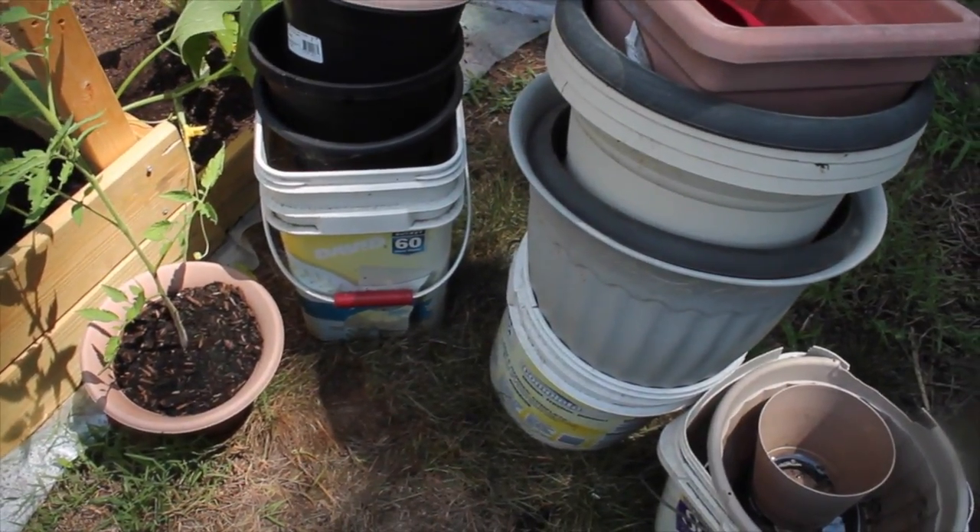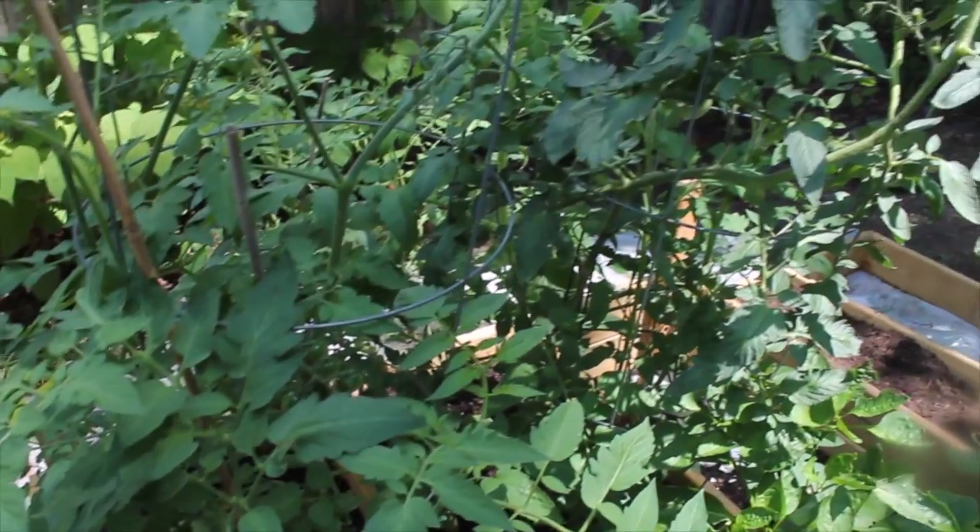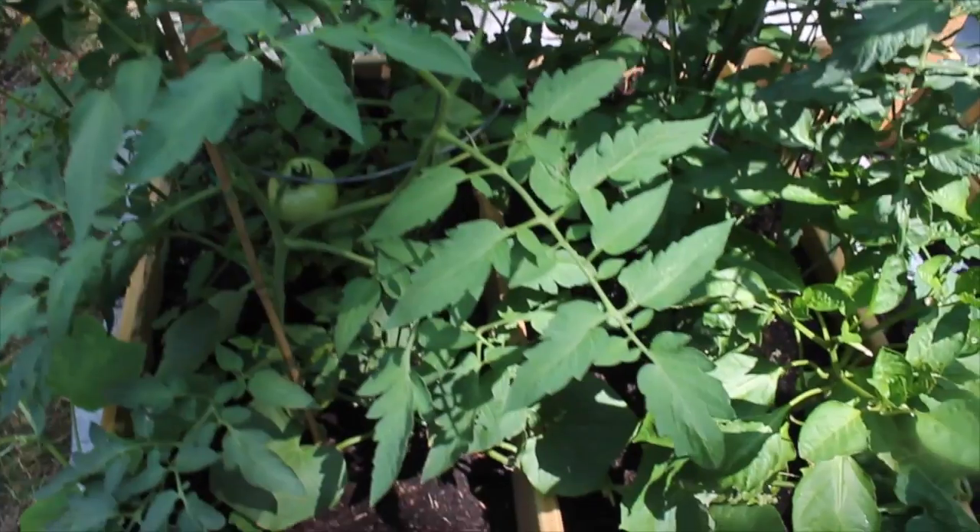Hi guys, so I wanted to come to you with today's video, which is kind of random, kind of not random. I started my vegetable garden — probably the first time in-ground was about five years ago, and each year I try different stuff. For the last couple of years I have been using containers, container gardening, and this year is the first year that I decided to do raised beds, and it has been really successful.